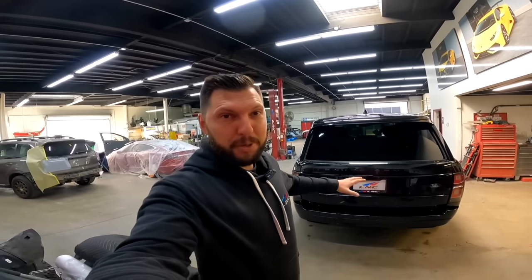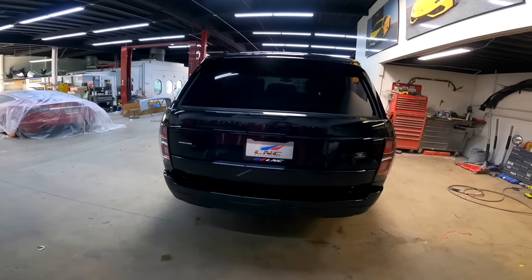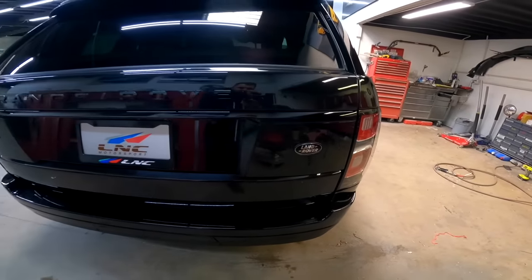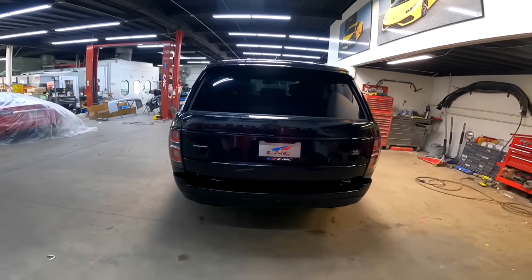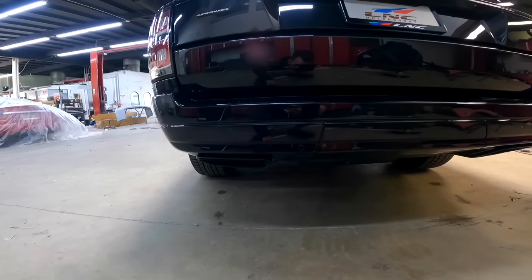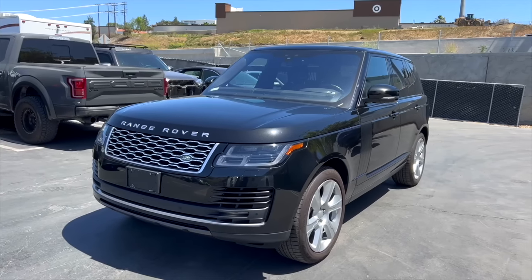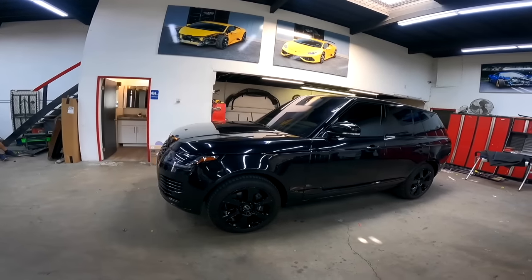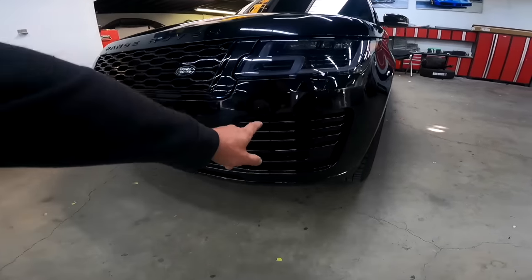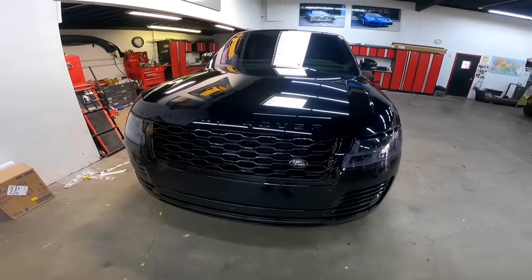Just put the Range Rover completely together and boy oh boy it looks incredible - super nice! Check out the back end - looks so aggressive. I love this black emblem with silver Range Rover, all blacked out. I blacked out the exhaust tips as well, painted everything body color. What a transformation - before it looked cheap with the plastic and silver, now it looks really rich. What a beast, and the front end is game over. I painted all the plastic pieces so everything looks nice and clean, and I got a different black emblem as well. Let's pull the car out.